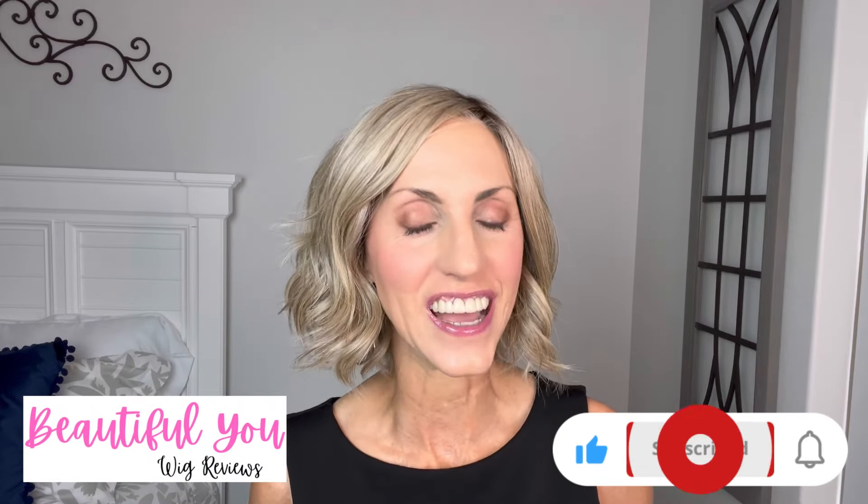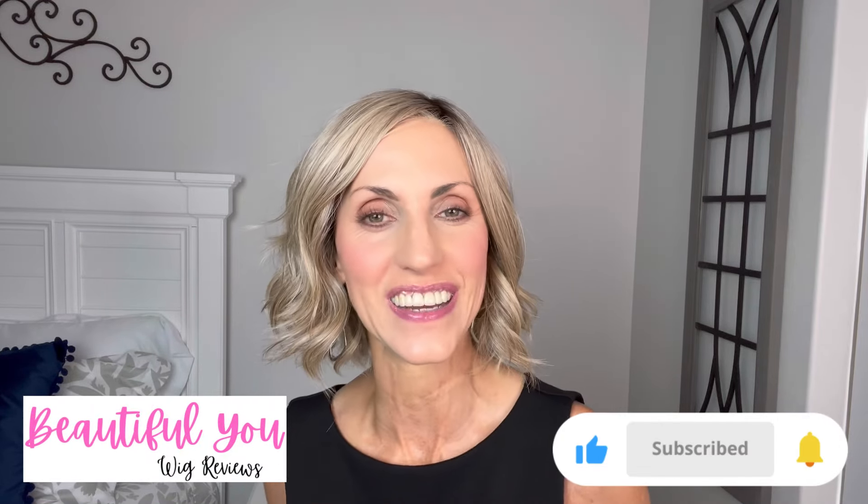Hello! Welcome back to my channel. I appreciate you coming and watching my videos. I am so excited to bring you a double wig review today for Shirley's Wig Shop. Just a quick reminder, Shirley's has a really great online private Facebook group called Shirley's Wig Shop Hairs Looking at You Kid, and I invite you to come and join the group.